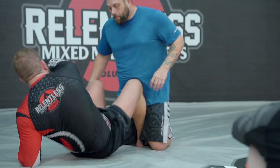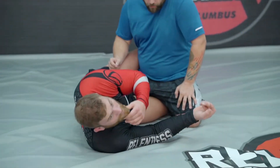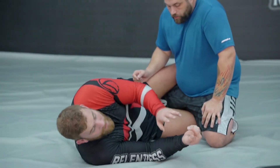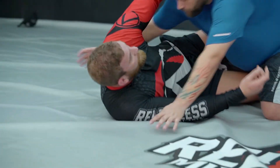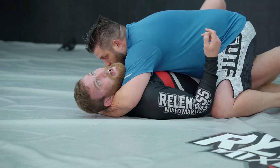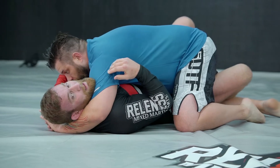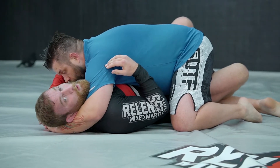We're going to talk today about getting from cross-face underhook half guard to knee shield half guard. Cross-face underhook half guard is probably the worst type of half guard I can be in. Yes, I have a leg locked in, but he has an underhook, he has a cross-face, and he's making my life very difficult here. This is not where I want to be.